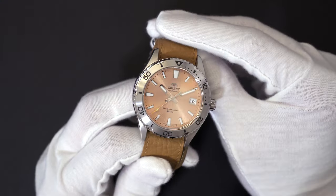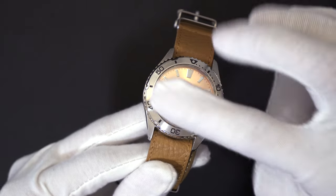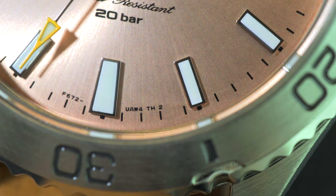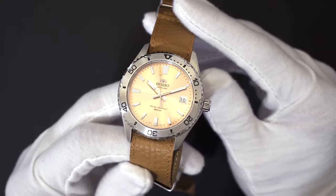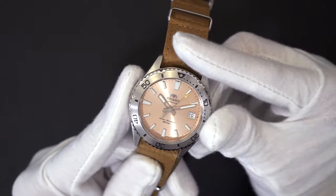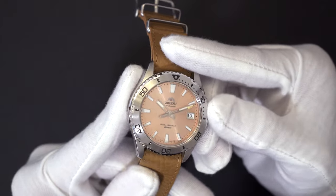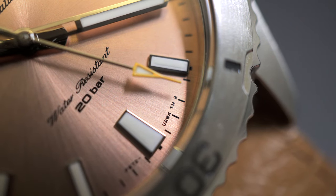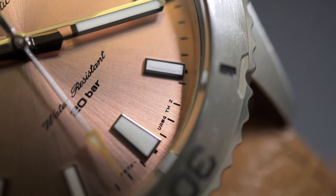This dial did cause some controversy when it was first released due to the printed minute scale around the edge of the dial. Early adopters were quick to notice a flaw in the distance between the 26 and 27 minute mark, and some early reviews even called out Orient for not spotting such an obvious mistake. However, Orient quickly responded with a recall to replace the dial on affected pieces, which was pretty much the entire first batch. Unsurprisingly, the flawed dial has now become a collector's item and is even being sought after now that it has been corrected.